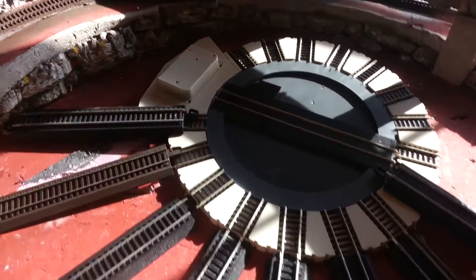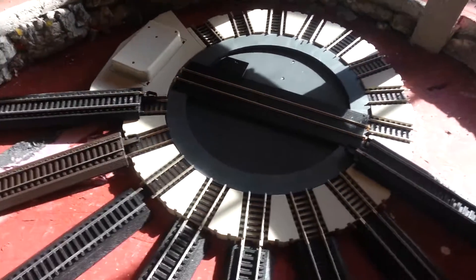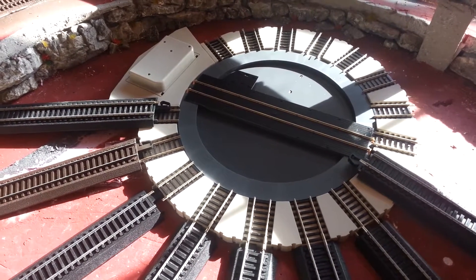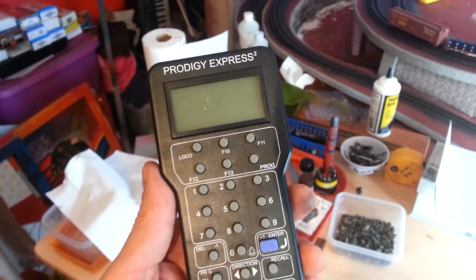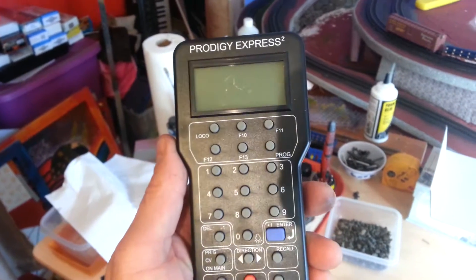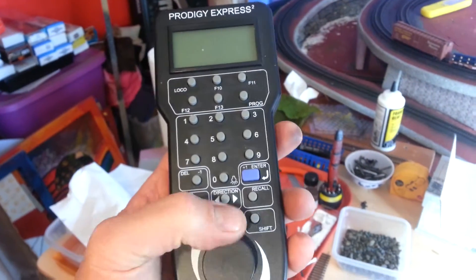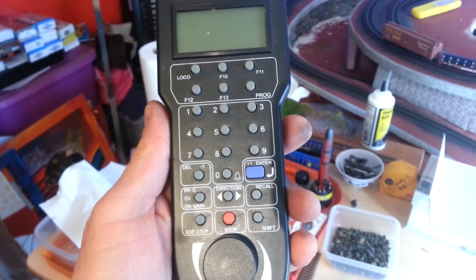I've also ordered a chip that goes inside — it's a regular decoder that would go in any engine — and that way you can talk to it with your DCC unit. In my case I'm using this Prodigy Express. If I were to use that, I would run it just like a regular locomotive address, using the throttle to control the turntable and direction to control which way it turns.